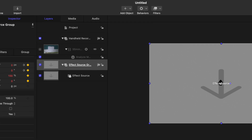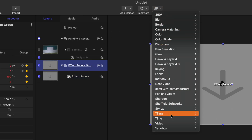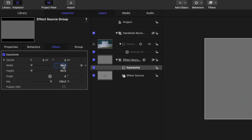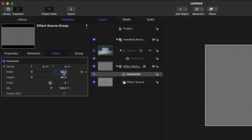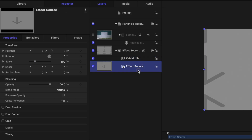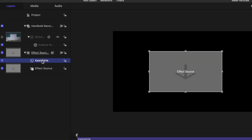What you're going to do is select the Effect Source Group — and it's very important that it is the group, not the original Effect Source. Go up to Filters, then down to Tiling and select Kaleida Tile. In the width and height section, we're going to set those to 50% of 1920 by 1080 — since we're working with a 1920x1080 timeline, that means 960 by 540. Now that has shrunk down to be 50% of our original scale. Our Effect Source is currently at 100%, so we need to shrink that down to 50% to fit within this Kaleida Tile.